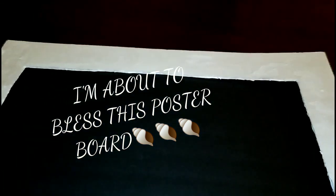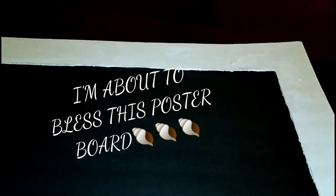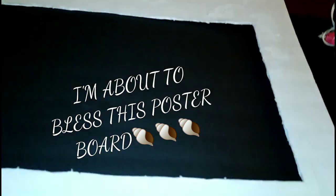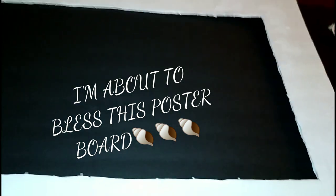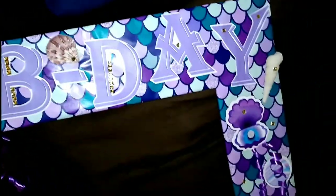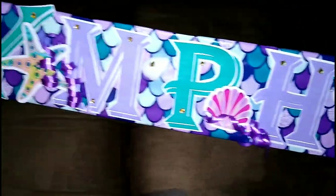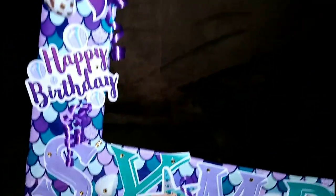The party I'm doing this for is for two little girls — one is Mason's god sister and the other is Mason's god sister's cousin. So I'm doing two photo frames; it's a double party. One's turning three and one's turning four with the mermaid theme. As you can see, I've already done the first one — I used some of the gems, the magnets, actual seashells, curling ribbon, more gems, more seashells, and another happy birthday magnet.